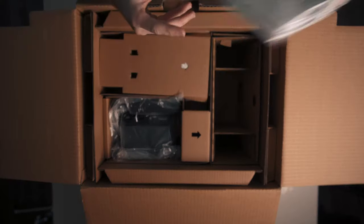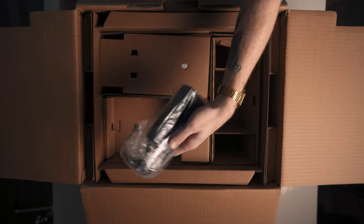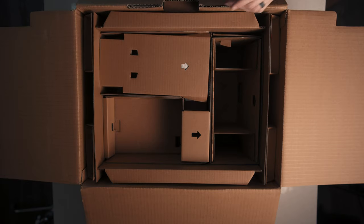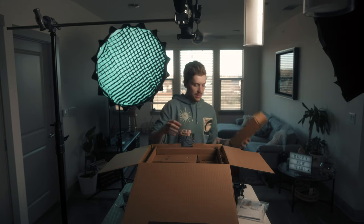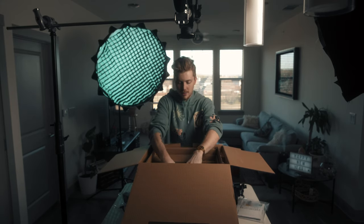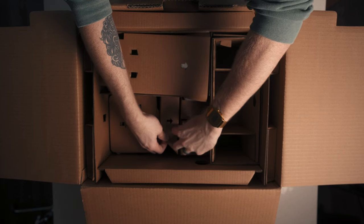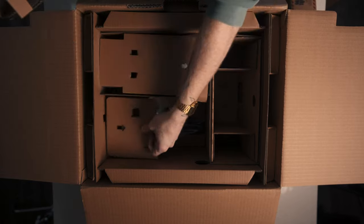We've got instruction manuals, battery chargers, a power adapter — we don't need to see that right now. More cardboard. Here is a battery. I like how this box is packed; there's absolutely no way I'm going to be able to put it back together the way it came.